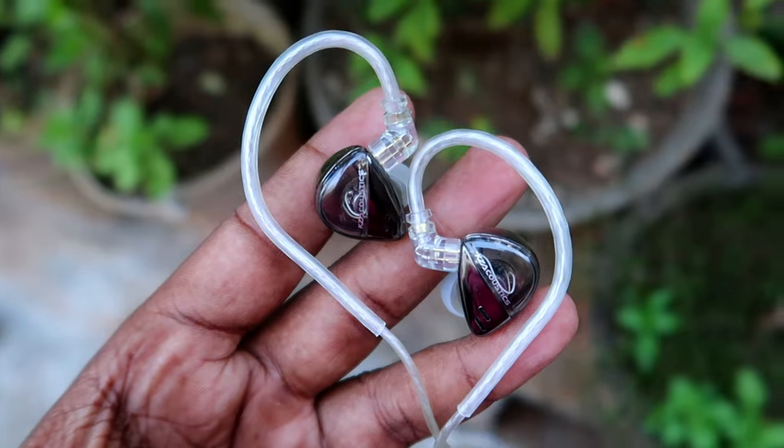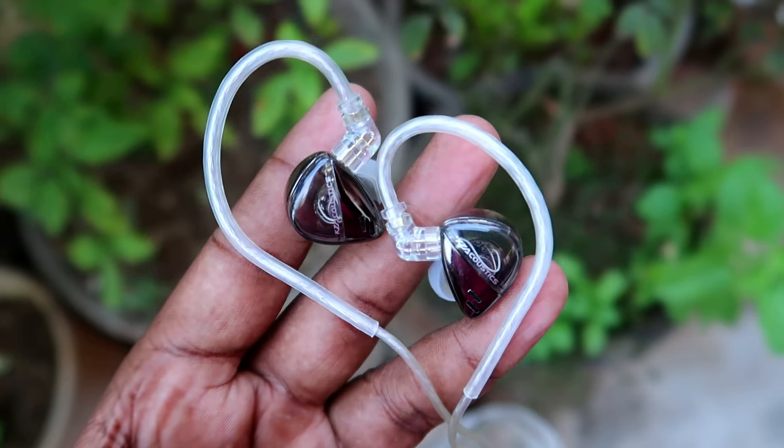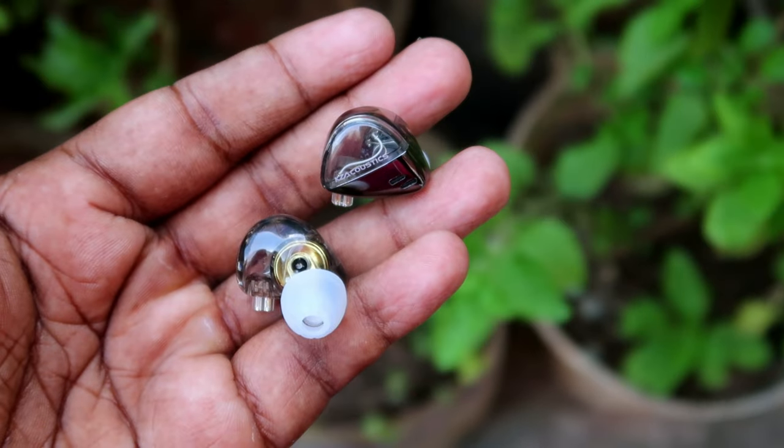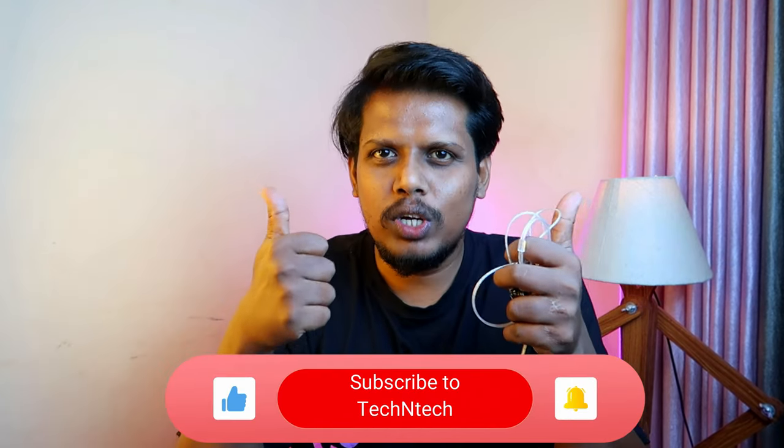Overall, that is it for this video. This is my review of the KZ Libra IEM. If you are already using this IEM, share your experience in the comment section below. If you liked this video, hit the like button. And if you have not subscribed to our channel, hit the subscribe button. Thanks for watching.